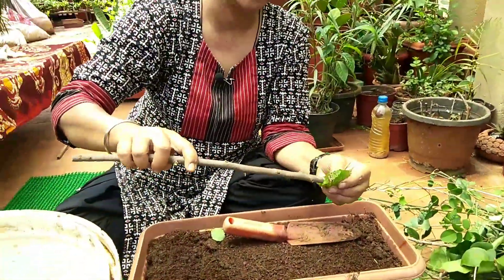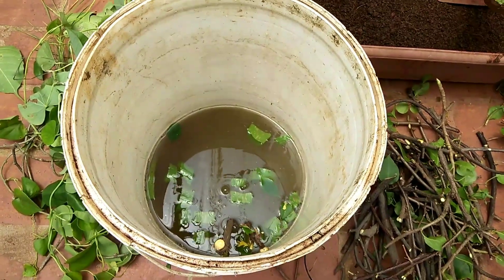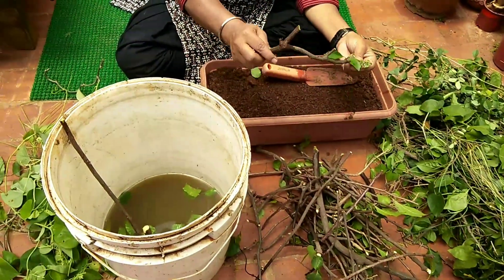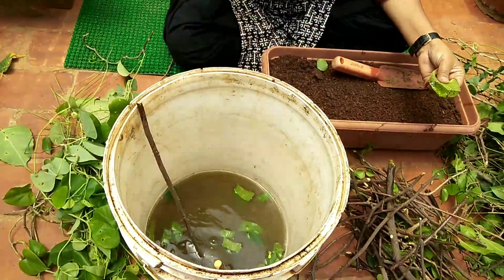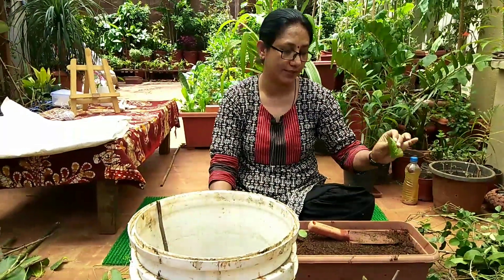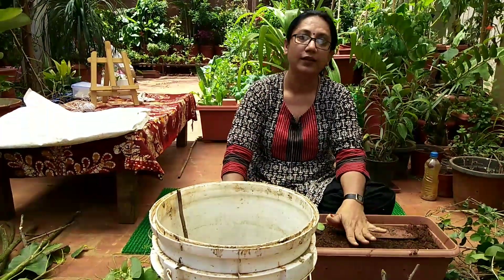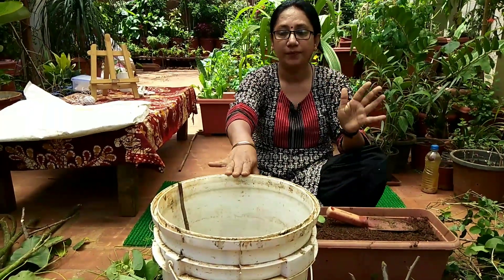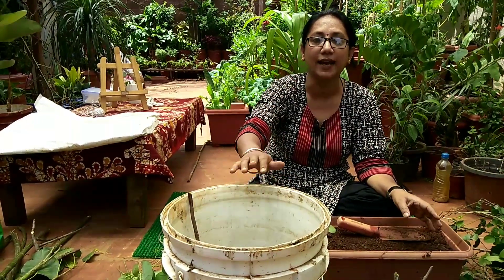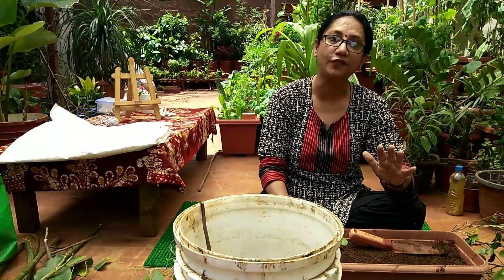The slant end going into the jiva amrita gives antifungal protection, so no tension there. Like this, all the branches go in. Keep them in jiva amrita water for a minimum of four to five hours. The moisture content will be good, the rooting hormone will have gone inside, and the antifungal property is there — in every aspect the stem will be ready and safe.